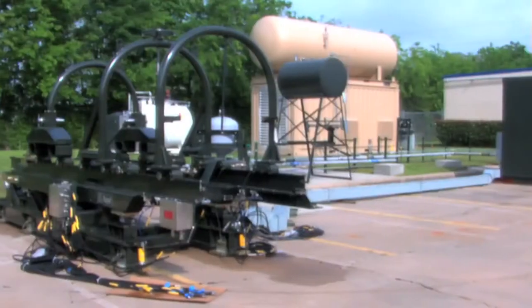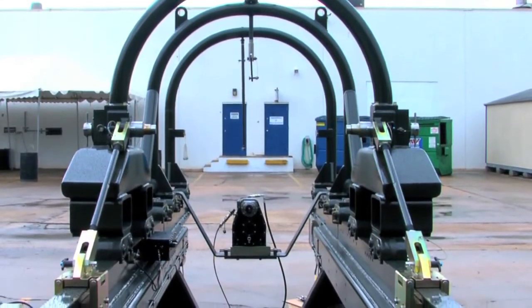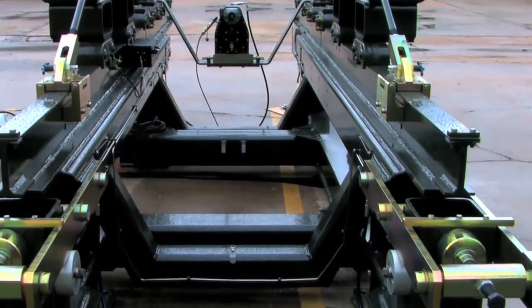The thrust stand also incorporates a side cutout on the lower frame for ease of access for the maintainers to access the engine, and incorporates a hydraulic system for raising and lowering the thrust stand.